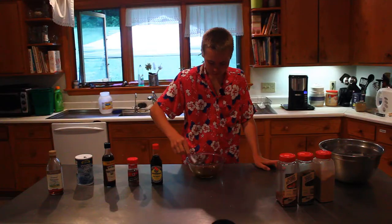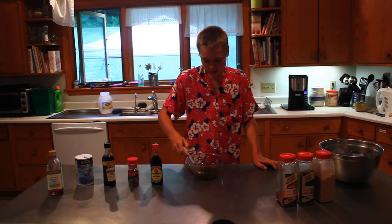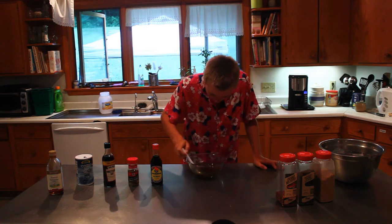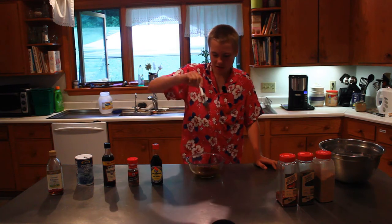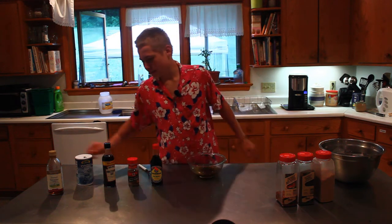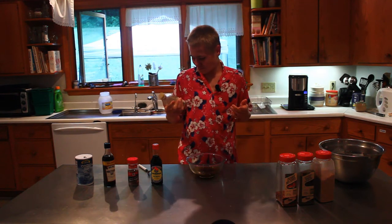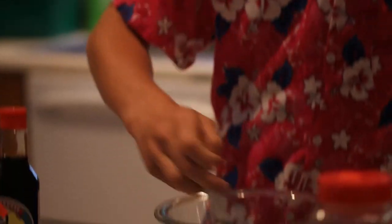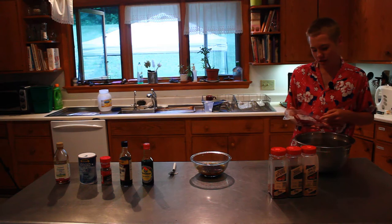Lastly we are gonna use this minced garlic — oh, it smells good. Now I'm gonna mix it together with this spoon. There's actually a lot of oil still in here, so I think I might add a teeny bit more of everything — actually, never mind, it looks good.